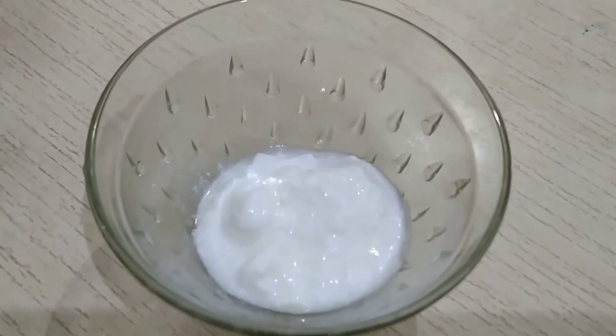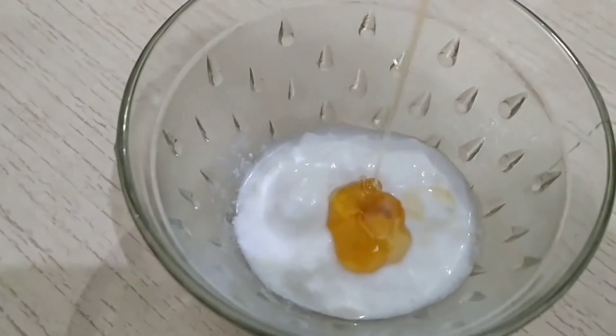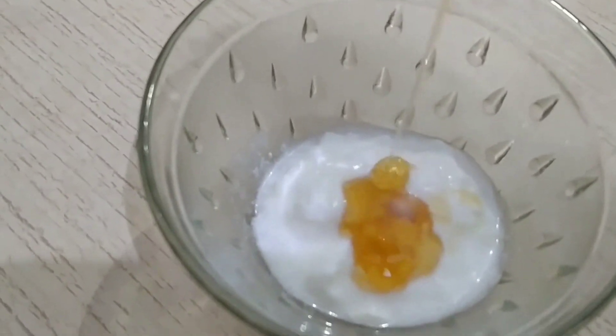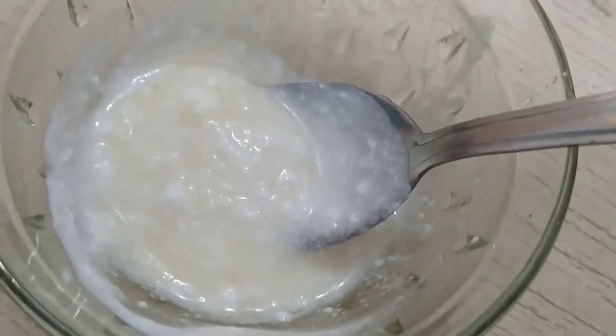Now let's look at today's DIY. For making this DIY, I took two tablespoons of curd and one spoon of raw honey. We will mix both ingredients well and put it on the face. You need to apply this DIY 2 to 3 times and leave it on for 20 minutes.